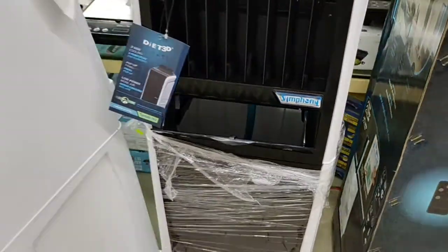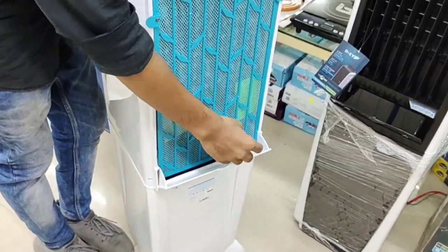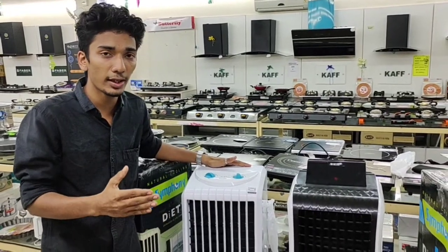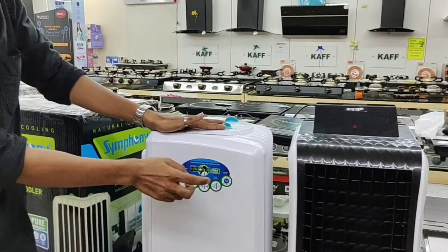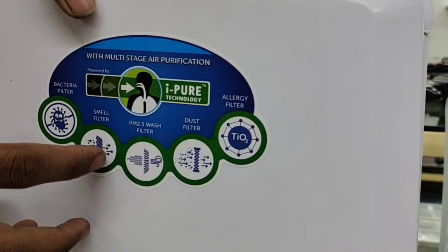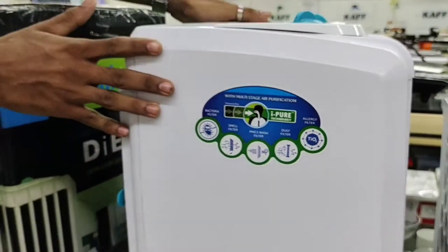This is the back side. The next one is the SimFedator. There is a technology called IP. There is bacteria, smoke, dust and allergy filters. There is also a filter for this.